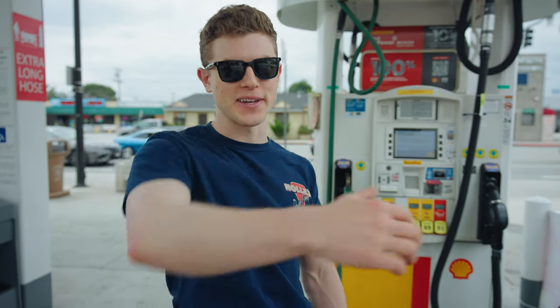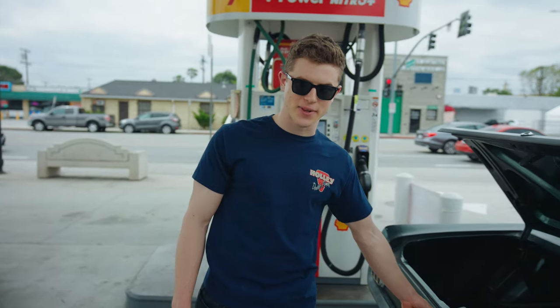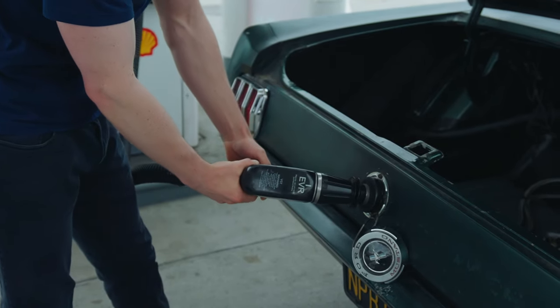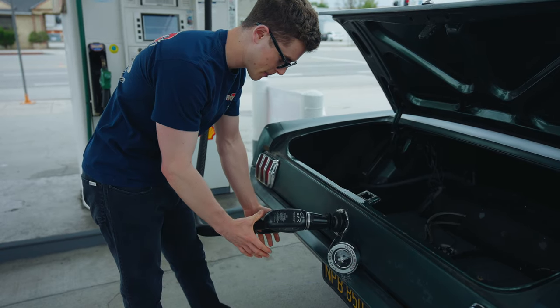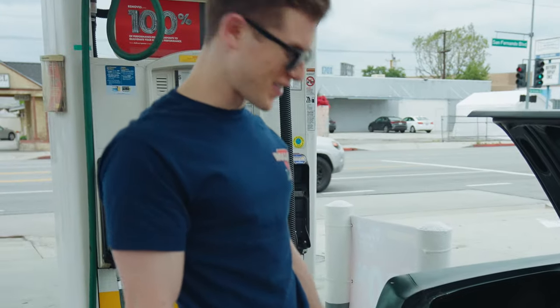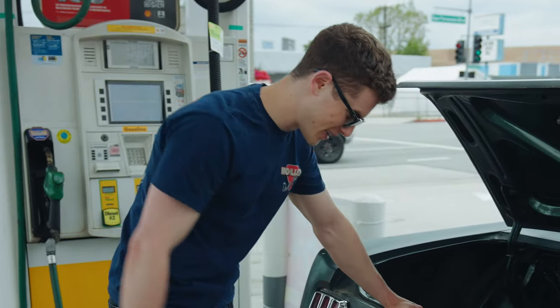We're at the gas station and I'm super excited because this has been a problem for me for many years, at least since I got the car. I've done all the different tricks — holding the handle sideways, upside down — it all doesn't work, it just spits out gas. I'm a little nervous because I really want this to work. We're going to test if the gas nozzle stays in place and see if it will shut off without me having to do anything, and hopefully there won't be any gas leakage.